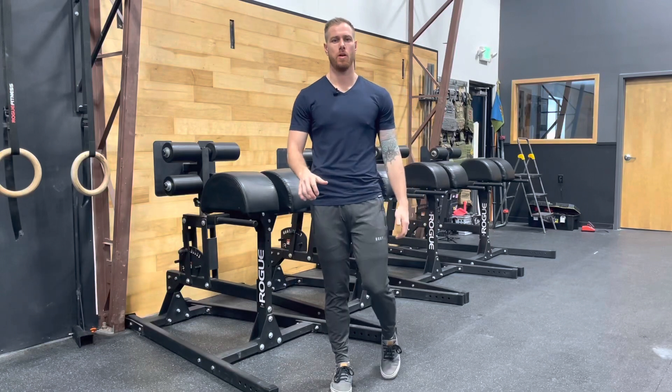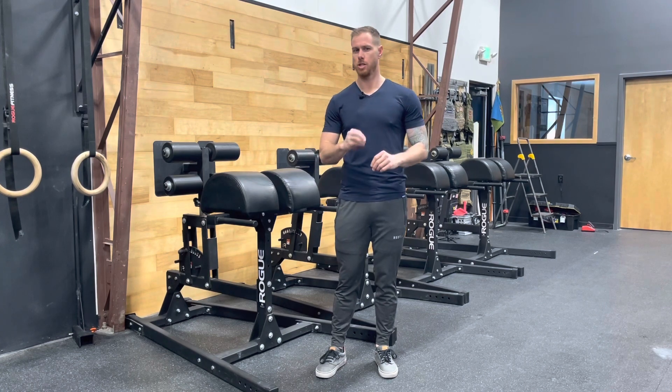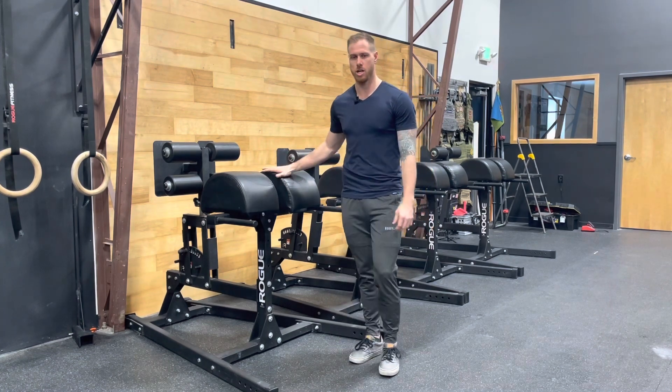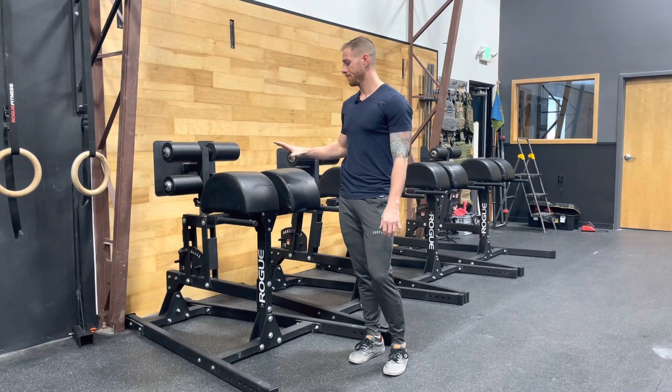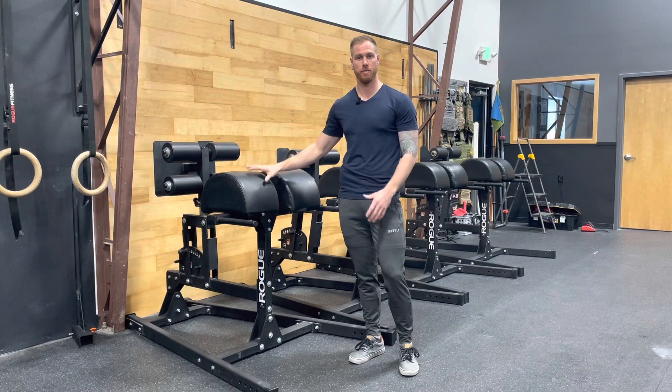In this video, I'm going to be covering a different variation of a sit-up that I don't see implemented too often. So right here we have our GHDs, and this is kind of thought of as maybe the pinnacle or a very challenging version of a sit-up.